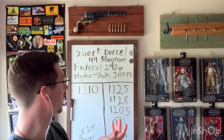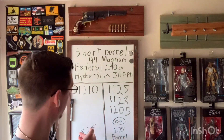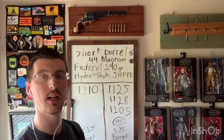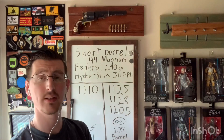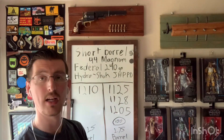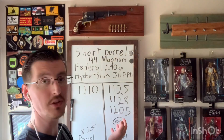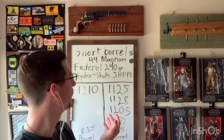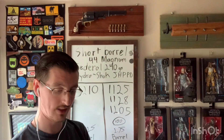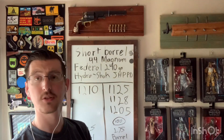You're losing less than 100 feet per second out of a barrel that's half the size — and then some — compared to what they label as the test barrel. So very impressed with this round. Recoil is quite aggressive, which you would expect given the numbers you're getting from a 240 grain bullet out of a two and three quarter inch barrel. I actually carry this round in my 329 PD, so yeah — very impressed with it.